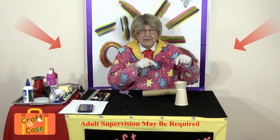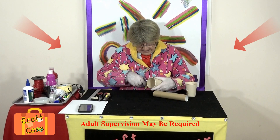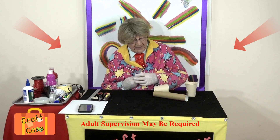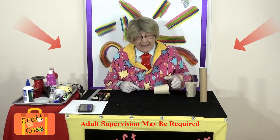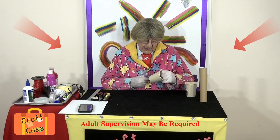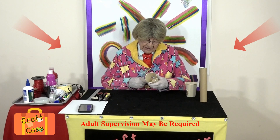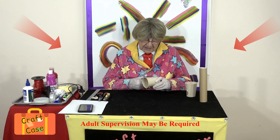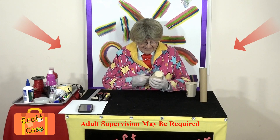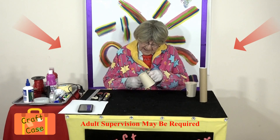Now we have to do the same with the other cup. We've already got it marked, so we'll try cutting it with scissors this time. You've got to make a hole first — be careful not to stab your fingers. It really is best to get an adult to do this for you; I want you to stay safe. Adults can do it better, and cutting yourself is dangerous. Cut it round and round the circle with small scissors.